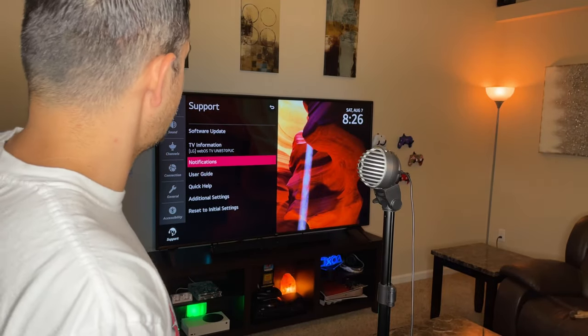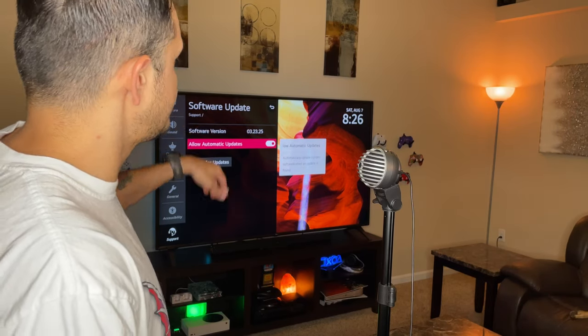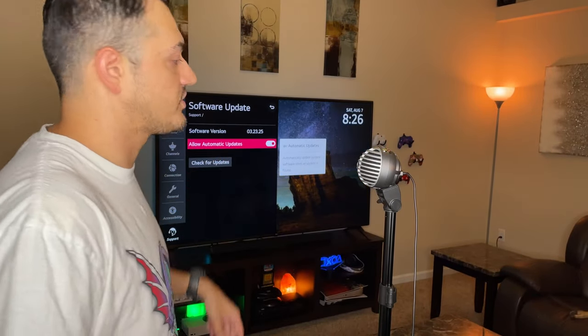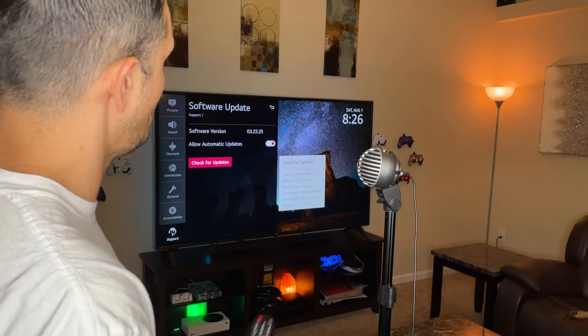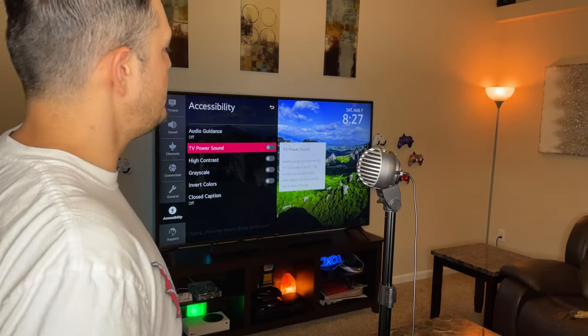Over here in software update, you can turn on automatic updates. It won't interrupt your programming or movie when you're watching — it'll just pop up with a small box at the bottom letting you know an update is available and asking if you'd like to start. You can select yes or no. You can also manually check for updates here.